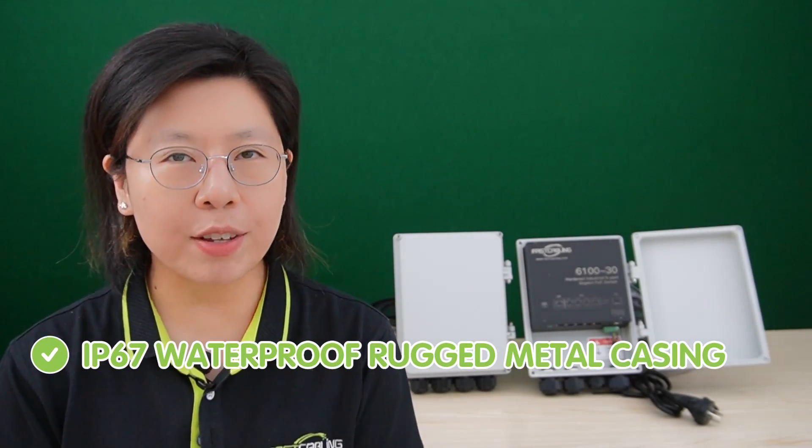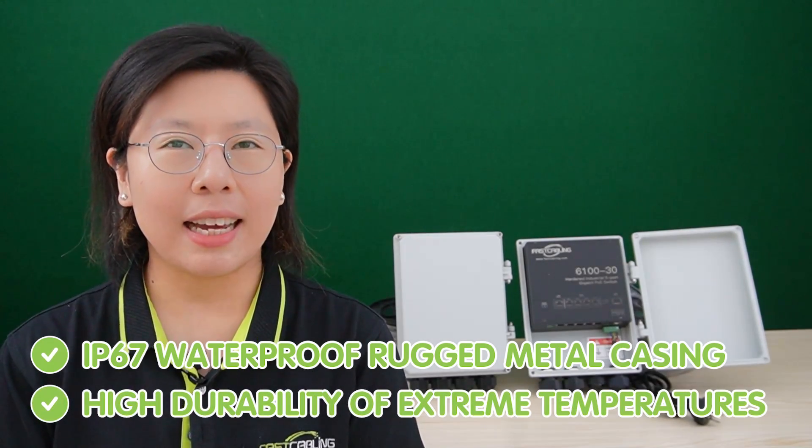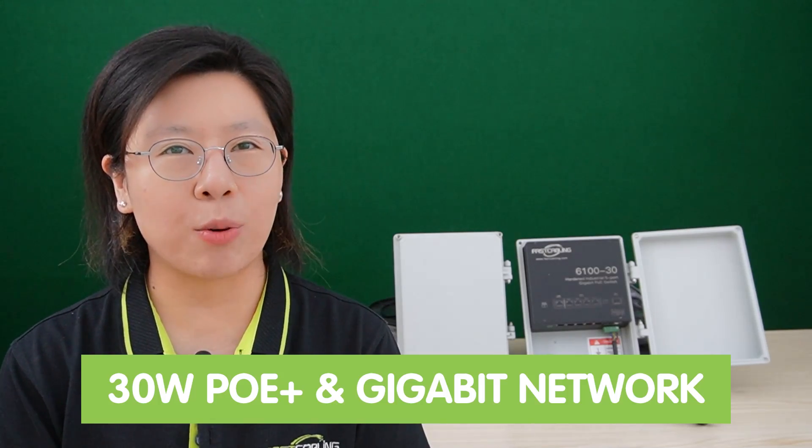We have an outdoor PoE switch with IP67 waterproof rugged metal casing and high durability for extreme temperatures. It saves concern of water damage and delivers 30-watt PoE Plus and gigabit networking with easy plug-and-play installation.